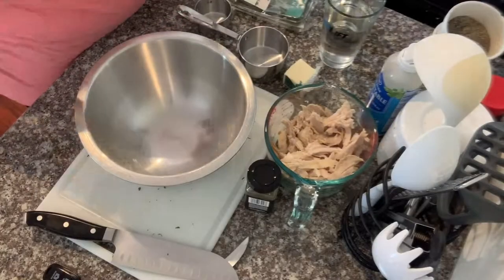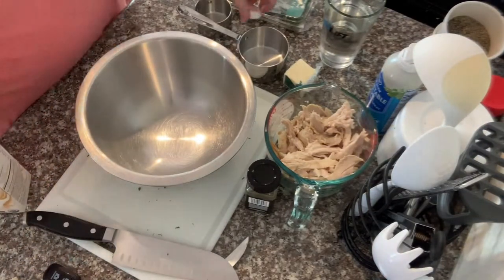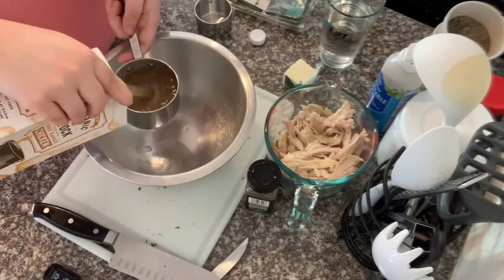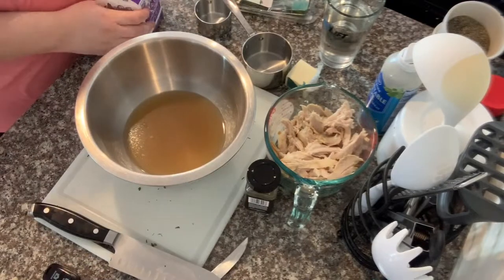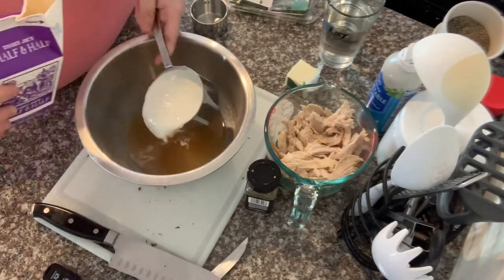While our vegetables can finish doing what they need to do, I'm going to go ahead and prep our liquid — this just makes it easier so you're not trying to do 20,000 things at once. I add my chicken stock and then my half and half together. Since it's all going in at the same time anyway, it doesn't matter if it's mixed together.